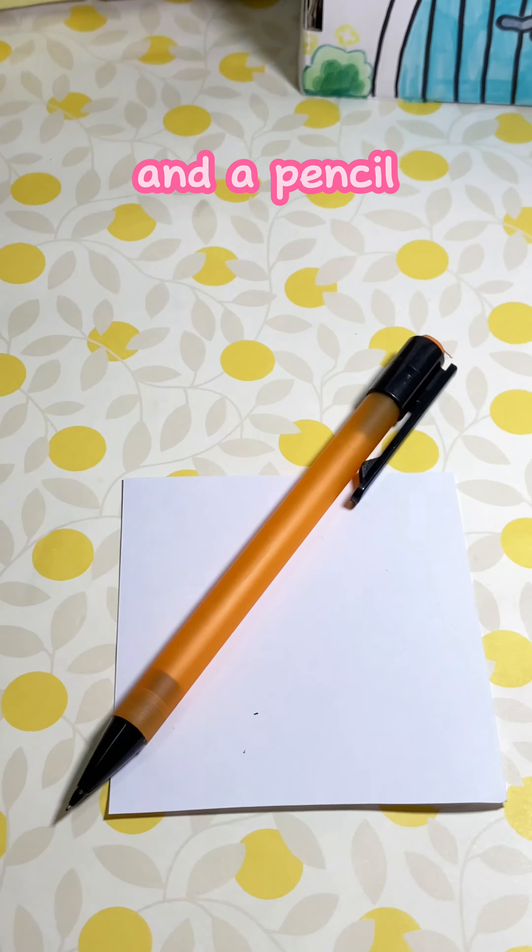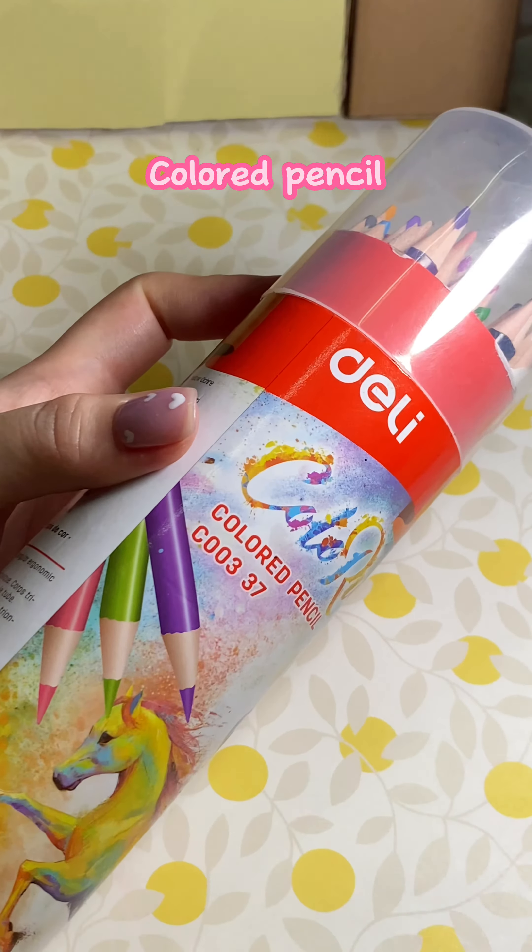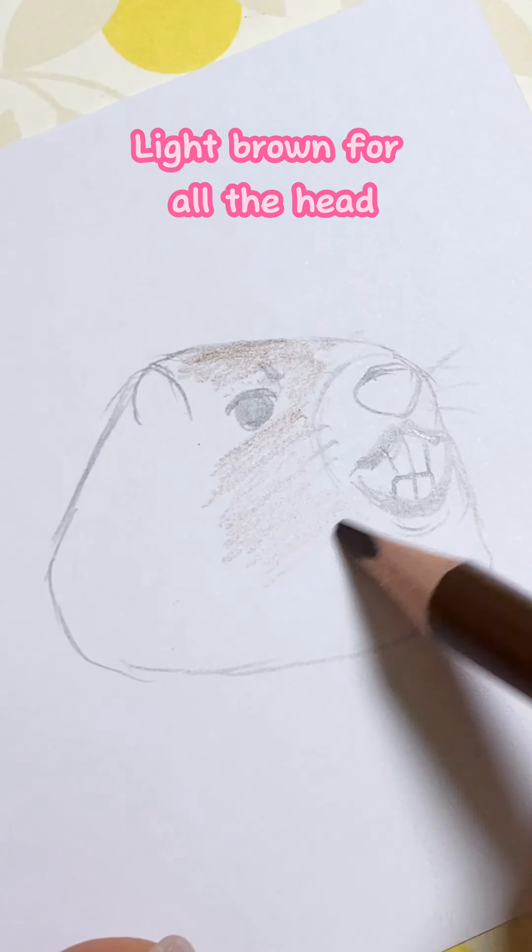I tried to draw it as real as possible. Colored pencil — you just need one. Black brown for all the head. Dark brown is for the eye. Sexy lips, big nose, and small ear. Make the feathers.